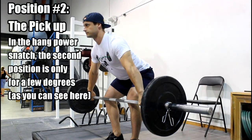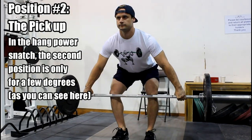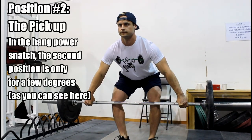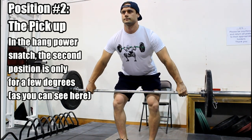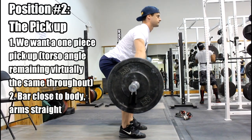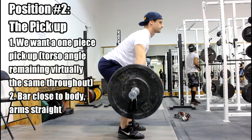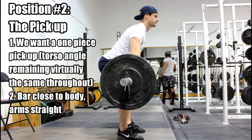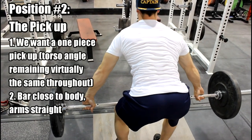Position number two, we call it the pickup. Because we're doing the lift from a hang, the pickup refers to the first few degrees or inches of movement. What we're looking for in a correct pickup is that the angle of the torso remains the same from the start position through those first few degrees of movement — we call this a one-piece pickup. If you initiate movement with a one-piece pickup, keeping the torso angle the same, arms straight, and bar close to the body, that is a correct pickup.